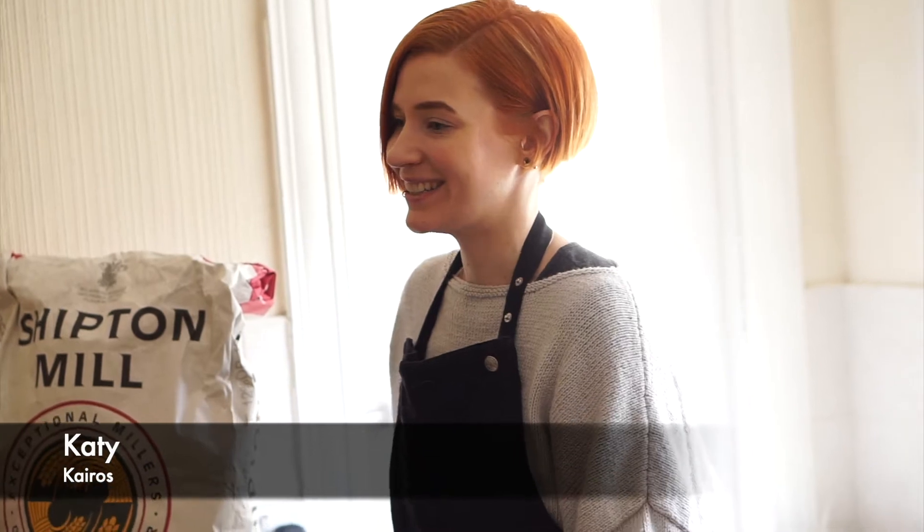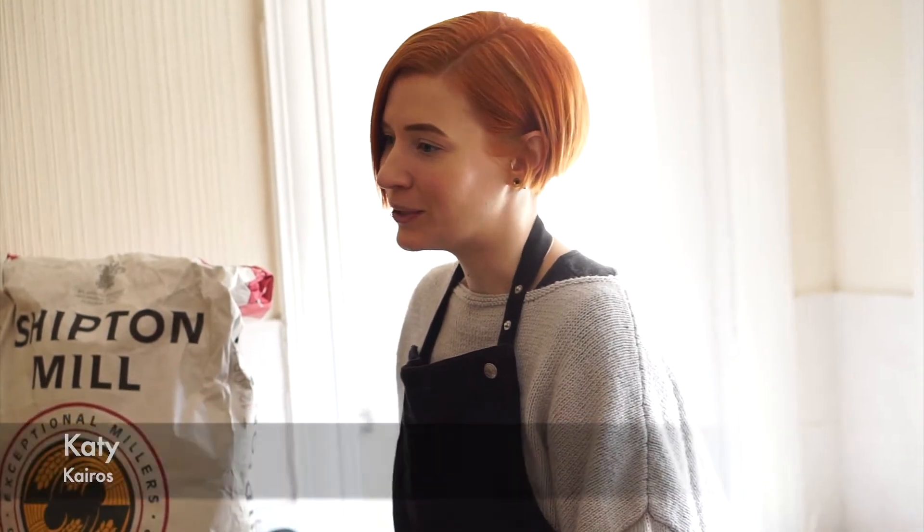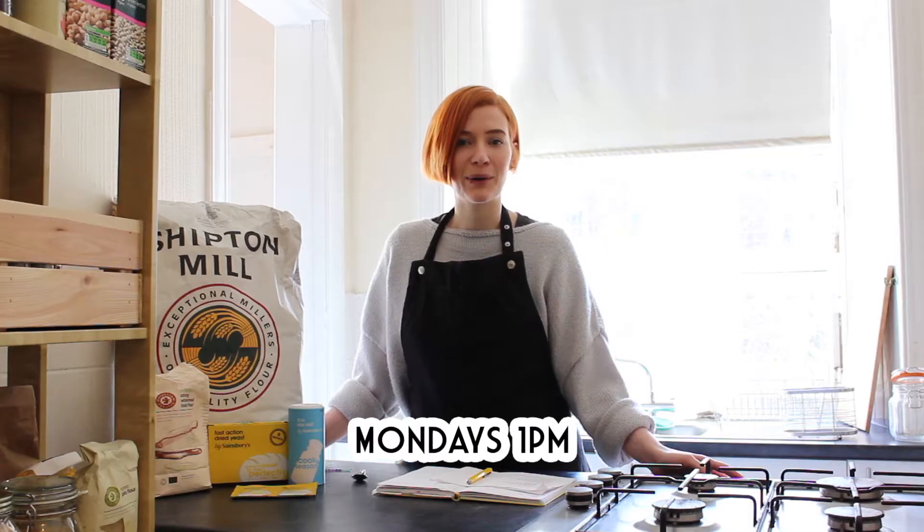Hello everyone, welcome to Kyra Kitchen. This is our first online cookery workshop, and it's going to be running every Monday at 1pm.